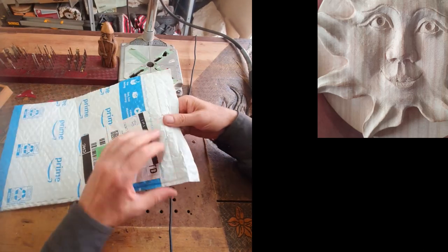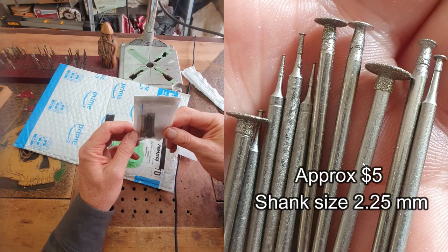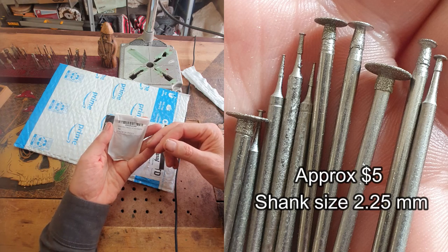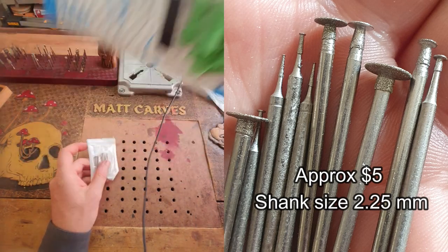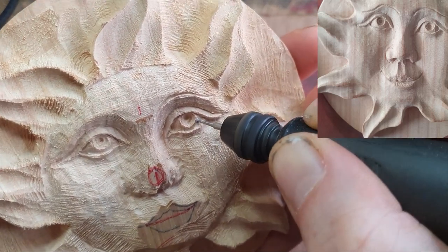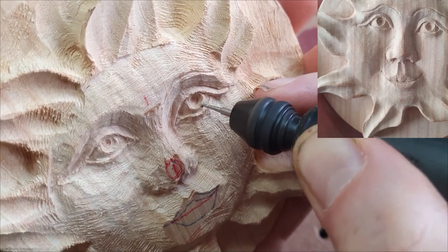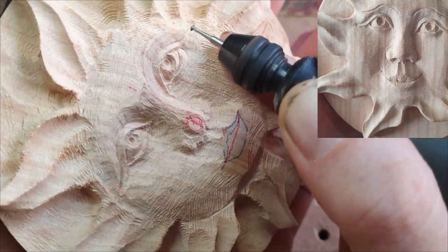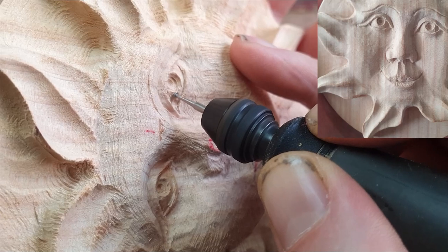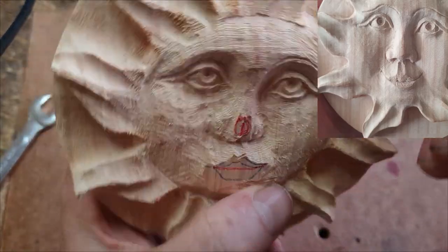I've got a package from Amazon — it's a big package but what's inside is actually quite small. They are new diamond burrs that I've only used on the eyes so far. What I like about them is they have a very thin profile, which makes them really good for getting under the eyelids. I'll put a link to those burrs in the description. I'm going under the eyelid a little bit — I tend to leave that until last, because if you change the eyelid profile after you've made a big undercut it becomes more difficult. The top of the burr is also great for smoothing out the surface of the pupil.